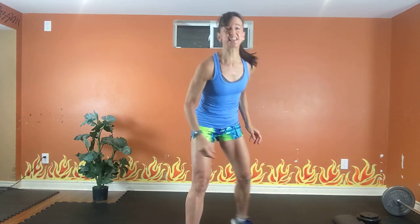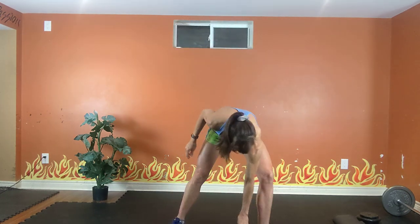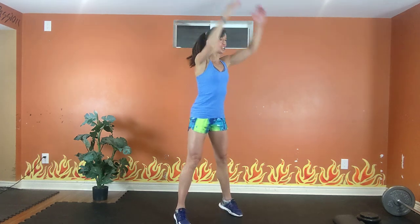Total body extension. 45 seconds per move. Feet hip width, shoulders back, tummy tight. In 3, in 2, let's go!